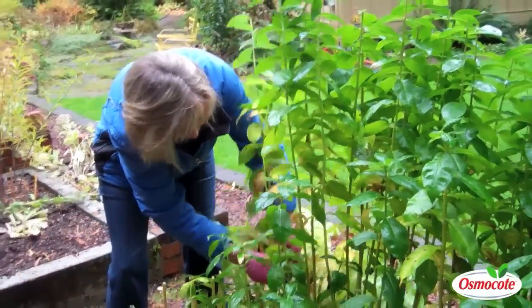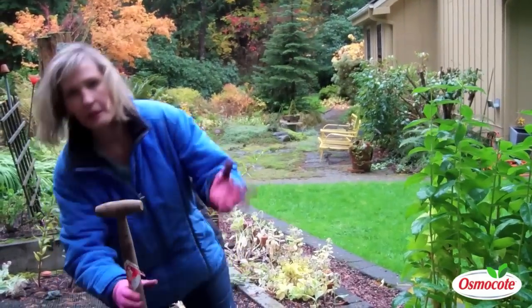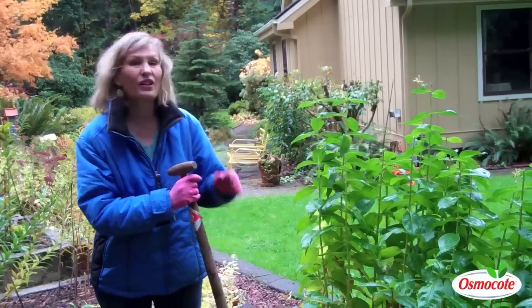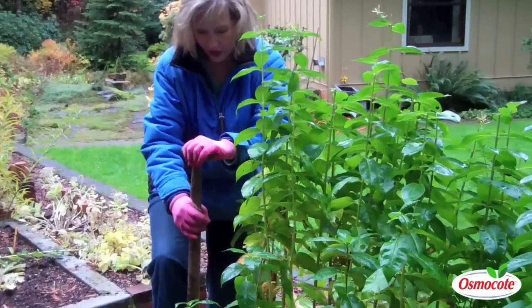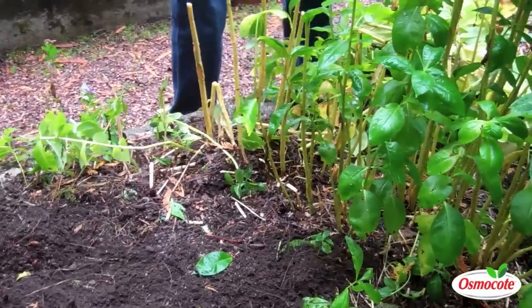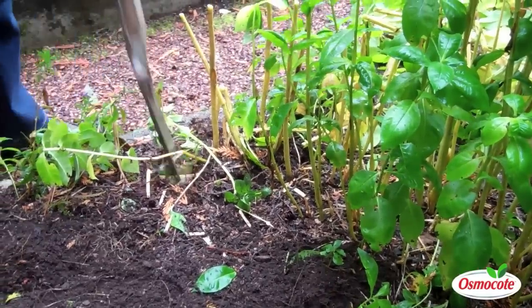You only need to divide most perennials maybe every three to five years. These phlox bloom a beautiful hot pink flower. They're mildew resistant, they're fragrant. They've been in the ground about seven years, so dividing them is long overdue. All I do is take a section, maybe an eight-inch long and four-inch wide section, and move the entire section out of the ground.